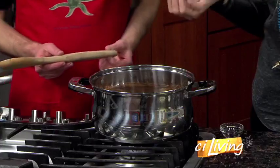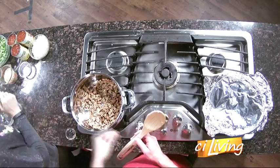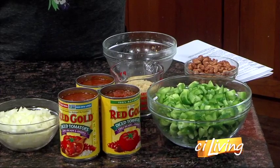What makes this Texan? Is it that chorizo? It's the chorizo, and it's what's coming up. We're going to have some green peppers, some onions, some chili-ready Red Gold tomatoes, pinto beans — it's all together. And then, of course, you serve it in a baked tortilla cup.